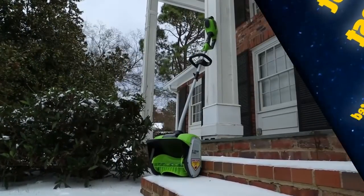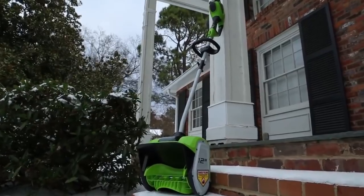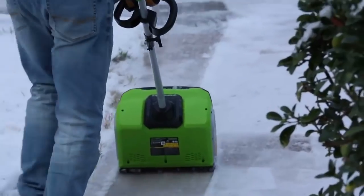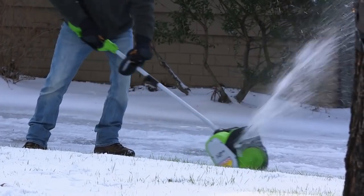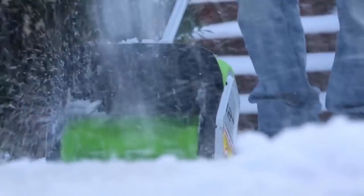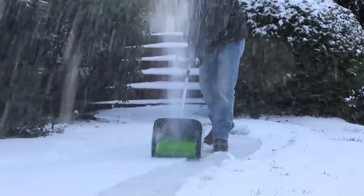Introducing the G-Max 40-volt 12-inch Cordless Snow Shovel from Greenworks Tools. With the industry's most powerful 40-volt battery system, take on heavy snowfalls with ease. Built with proven brushless motor technology, get greater durability and the performance you need to get the job done. The 12-inch clearing path and 4-inch clearing depth makes it possible to plow through snow up to 4 inches deep.